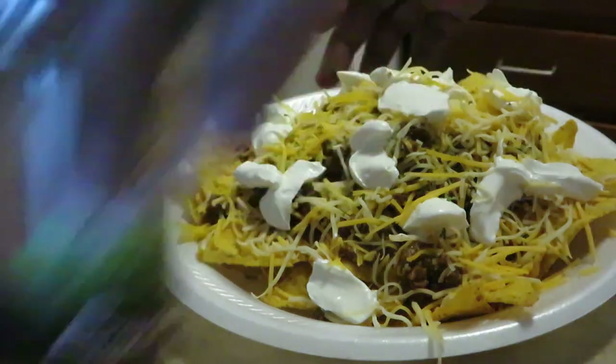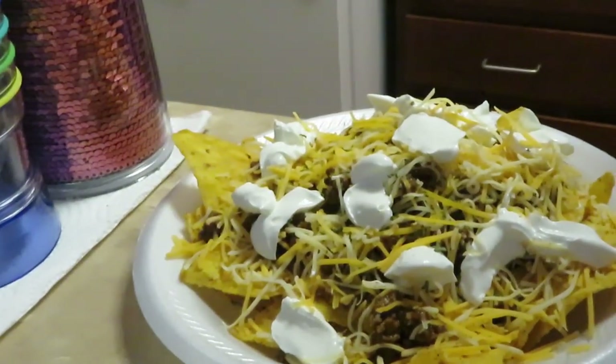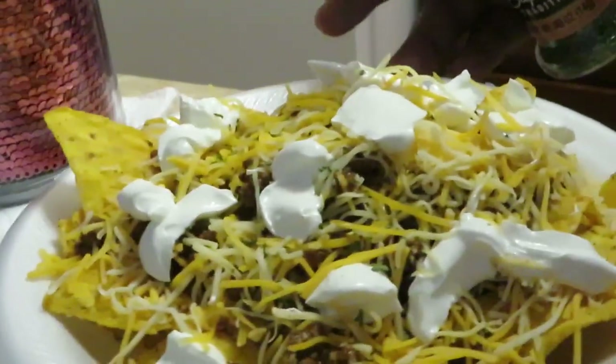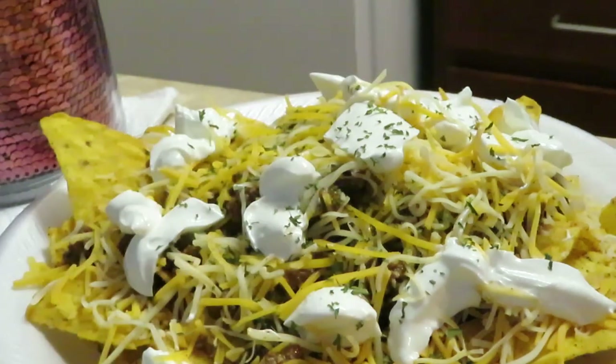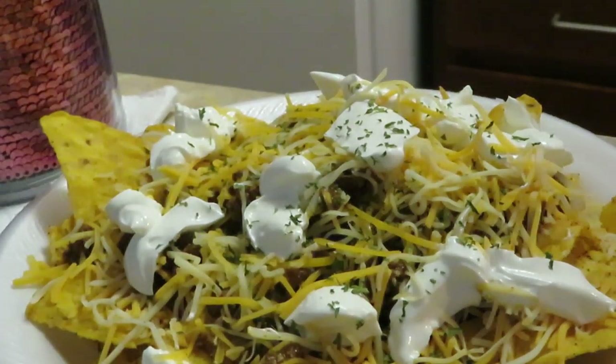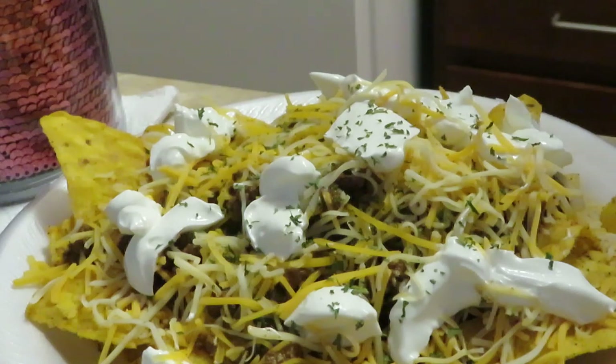Last but not least, I'm gonna throw the parsley on there - and that's it guys! That's my Dorito Tacos. This is Erika Misha, thank you so much for watching. Don't forget to like, comment, and subscribe, and follow me on all my social media at Erika Misha, especially on Instagram. Don't forget guys - knowledge is power. Bye bye!